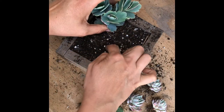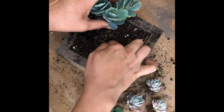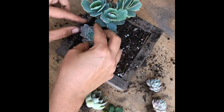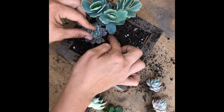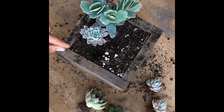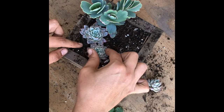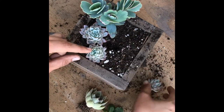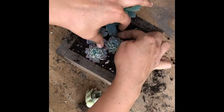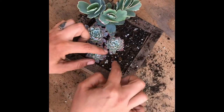Now for the violet queens. I'm going to put one, two, three — that'll be good. I'll put the bigger one in the back. And I can do the other one here. Another one here.